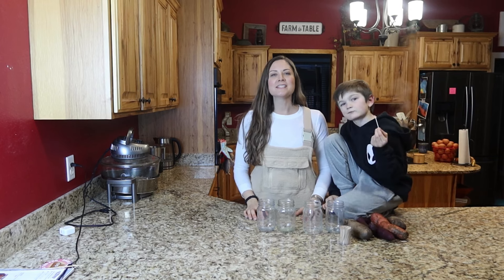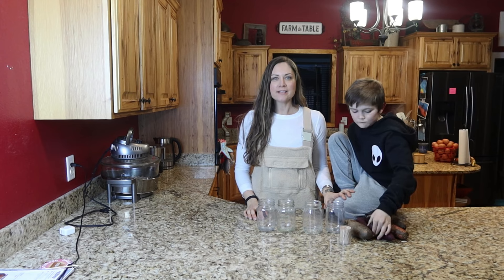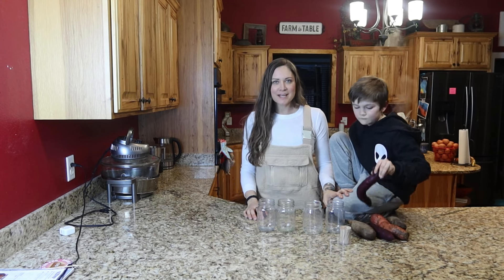Hey guys, welcome back to Living Life Barefoot. In today's video, Dylan and I are going to show you how easy it is to start your own sweet potato slips.